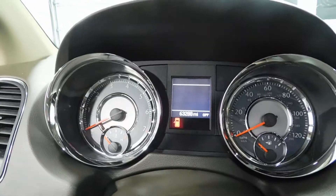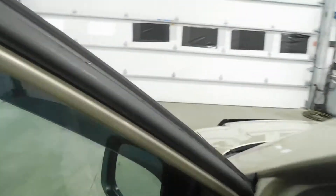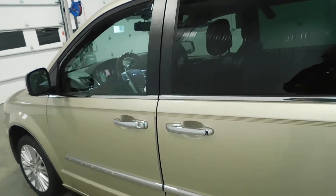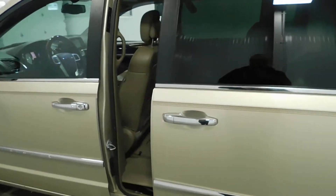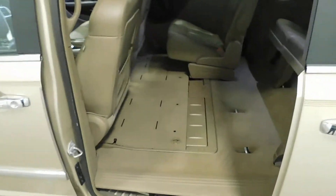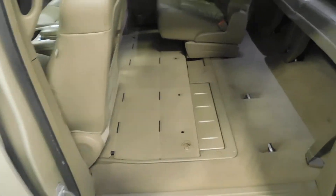It does have 63,000 miles on it. As I step out, we go to the back with the push of a button — the door opens automatically. I do have this seat stowed in, so you can see the stow-and-go seating.